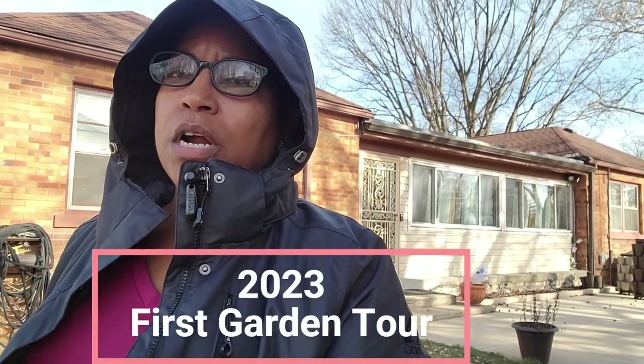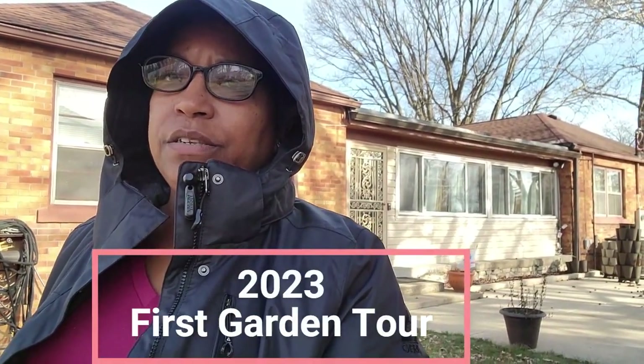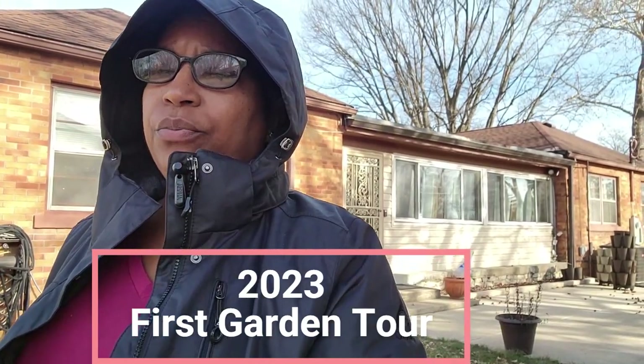Hello and welcome back to my channel. Today we're going to take the first walkthrough of the garden and the fruit trees for 2023. The garden needs a lot of work, but we're going to take a look at where we are so we'll be able to see the progress as we start cleaning it up. Let's take a walk through the garden.